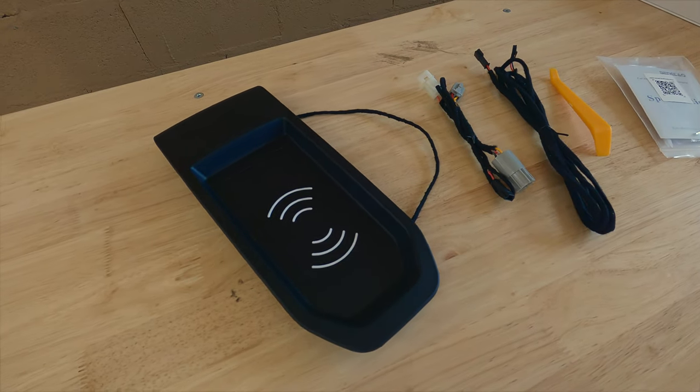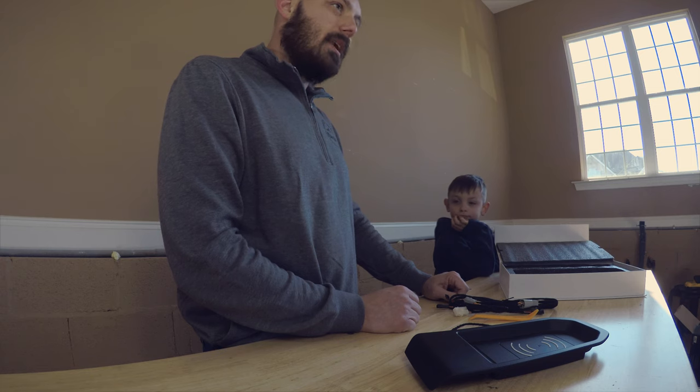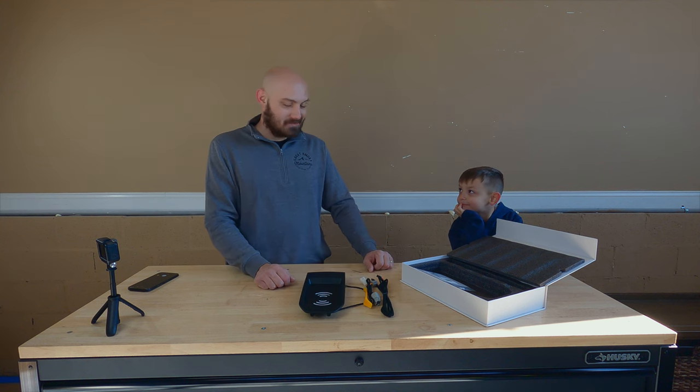If you're interested in installing a wireless charger in your truck, hopefully this video will have some information on what you might need to do. Alright Dennis, are you ready to get started? Let's do it!